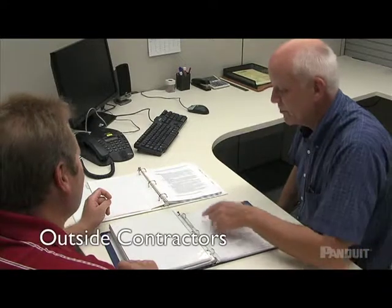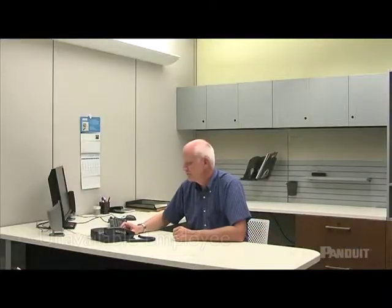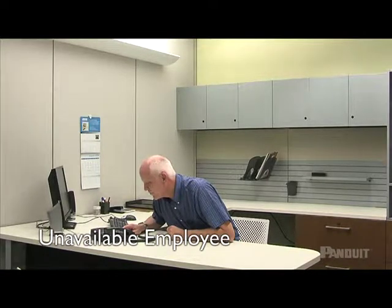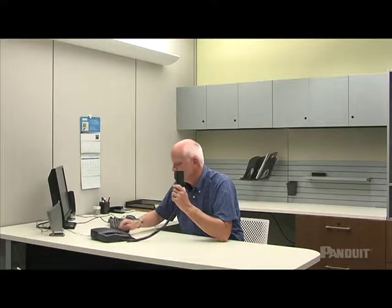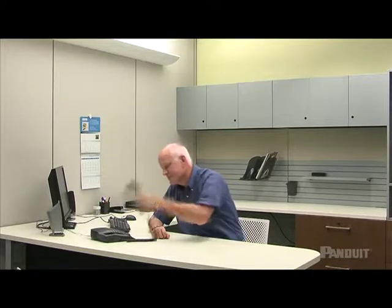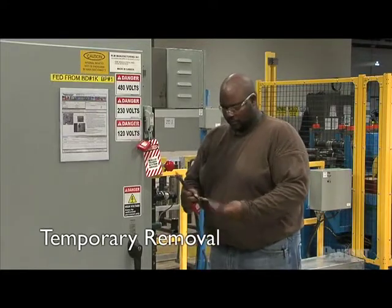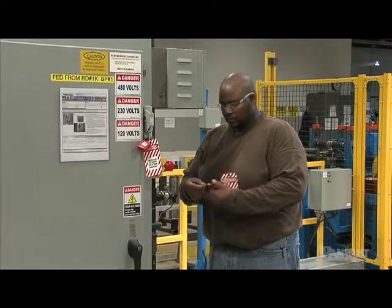When outside contractors are working at your facility, your company and the outside contractor must communicate the details of lockout/tagout procedures used by both companies. Your company must ensure that its employees understand and comply with the restrictions and prohibitions of the contractor's energy control procedures. If the authorized employee who applied a lockout/tagout device is not available, verify they are not in the facility, make all reasonable efforts to contact them, and ensure they are aware the device was removed before they resume work. If lockout/tagout devices must be temporarily removed for testing or positioning, the regular start-up and shutdown procedures must be used to re-energize and de-energize the equipment.